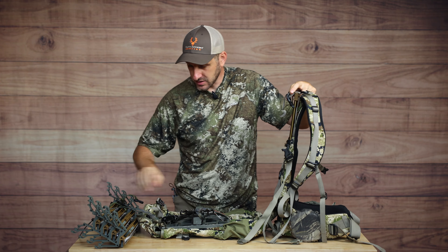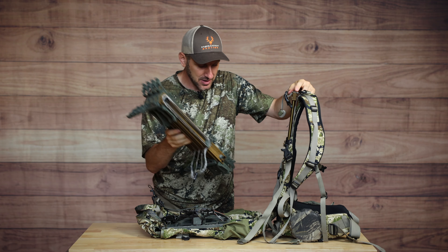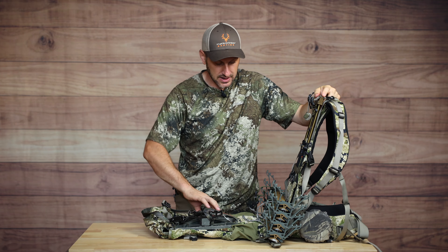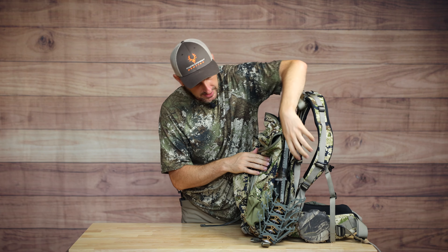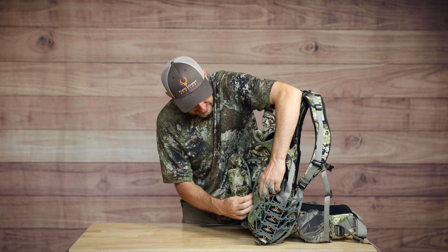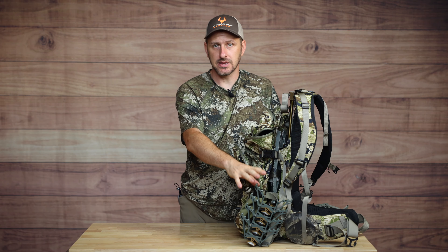For me as a saddle hunter, I've been running tethered skeleton sticks - a four-pack, though often only three. I'll lay those sticks in across the load-carrying shelf, put my platform on top, and buckle it up both on top and on both sides. Those straps keep everything nice and in place - the platform's in place, the sticks are in place, and that's how I carry my gear into the woods. There's probably eight and a half pounds of sticks and another four pounds of platform - almost twelve pounds total - kept nice and tight to my back.